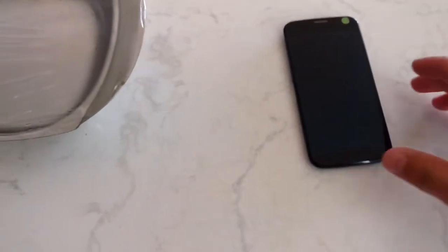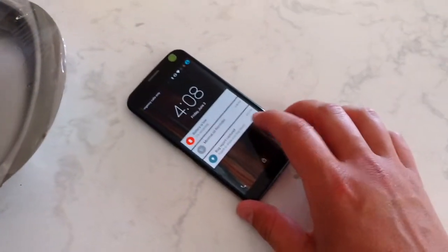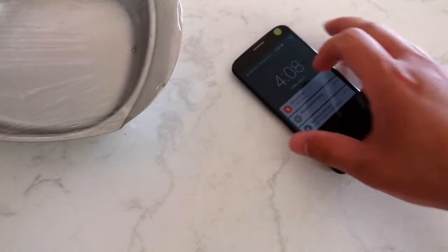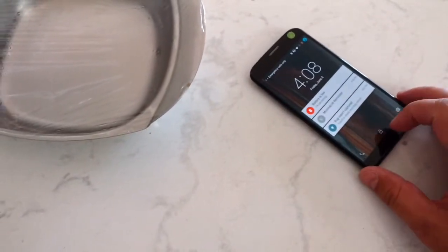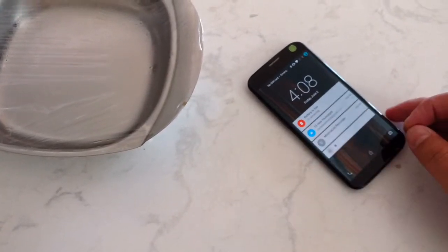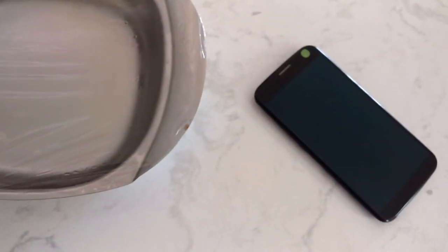My mom dropped her phone in the toilet, and I'm just trying to get it working again. Basically, everything seems to work, but the digitizer is not recognizing touch input at all, which is too bad. I don't really know what's going on, but I'm guessing the water got in there and caused some corrosion damage to the connections or something.